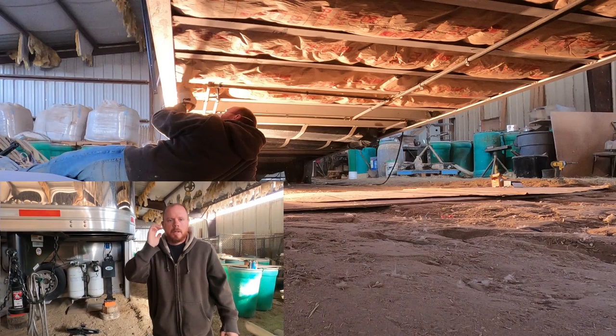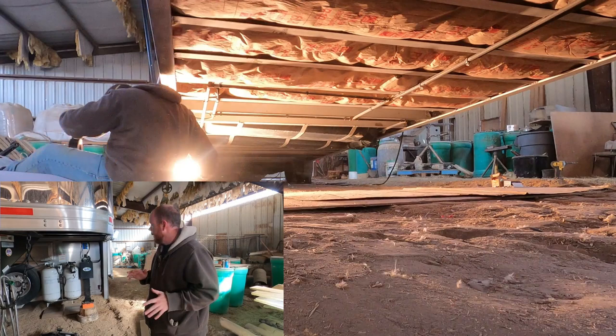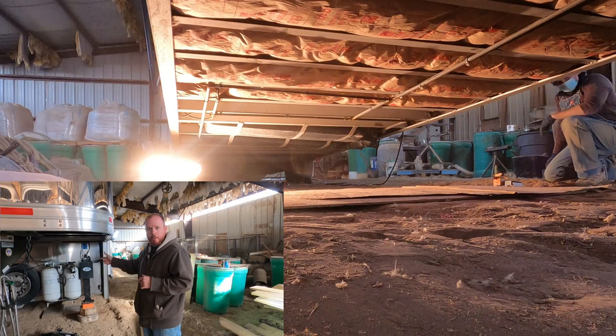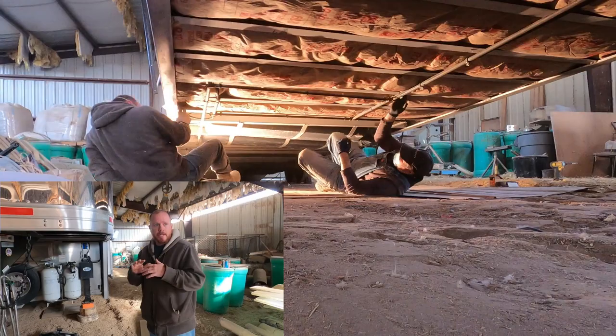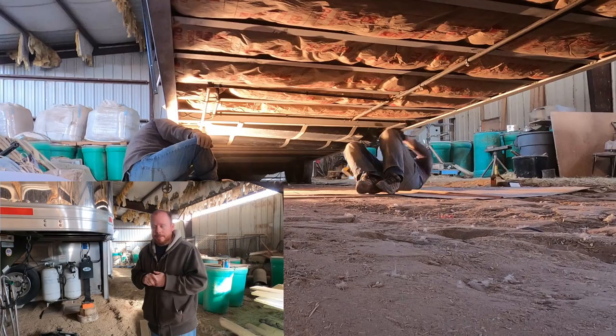A couple things I did before getting started: I put the slide-out in about 90 percent — it's still sticking out a little since I need to get in and out. I shut off the water heater, shut off the fridge, and I'm going to shut the propane tanks off completely. I'm raising the trailer up as high as it can go for more clearance underneath. The fridge doesn't run well at an angle, and I don't want any propane kicking on while we're under there messing with the pipes.